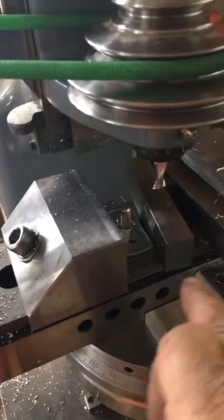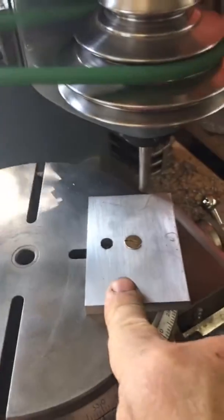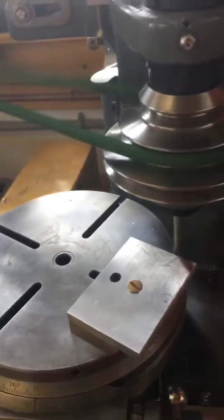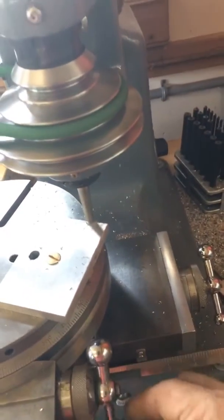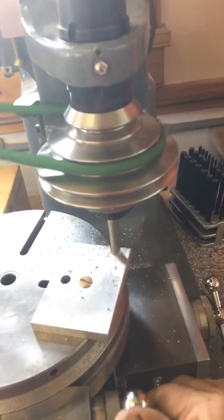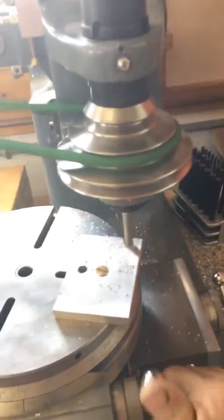I will of course index it, so now if I take this off I want to make sure I can stick it back on the table at least close enough so I can dial indicate it. I'm going to use the rotary table to set that up. This is right on the edge of the rotary table, so it's going to set it up perfect.